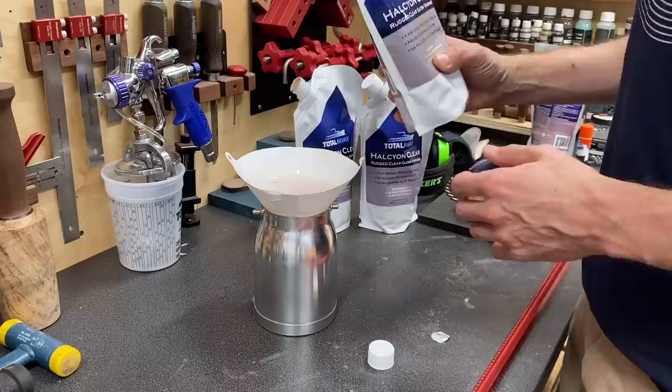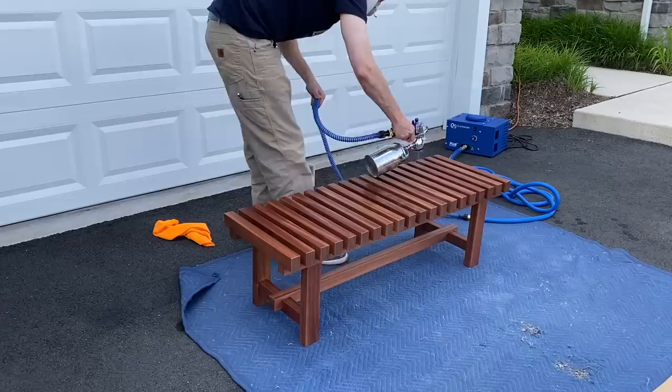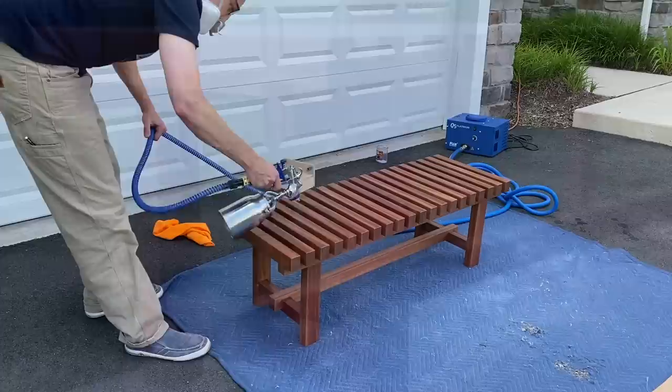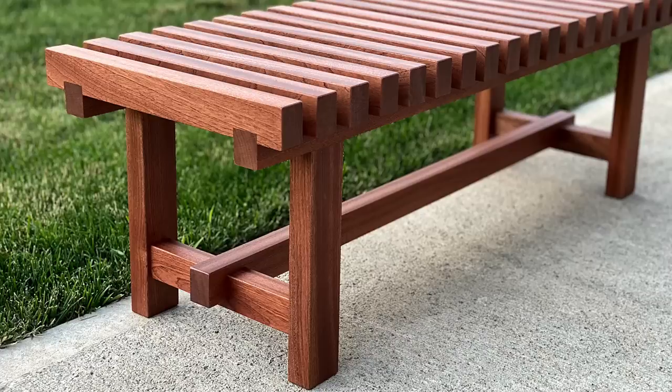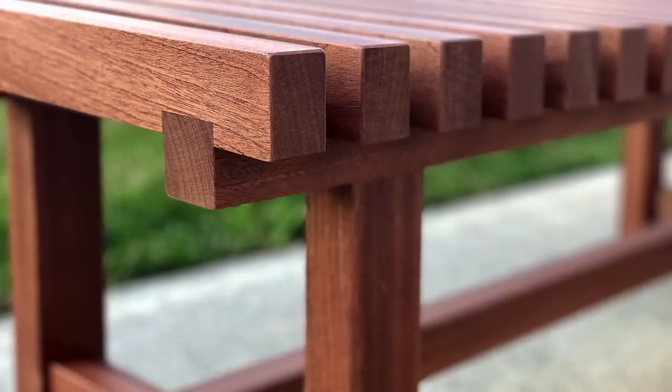On to the satin coat — I strained that and headed back outside. I gave each coat about an hour or two to dry, doing all five coats in one day. The great thing about this product: it allows for rapid recoating in an hour and doesn't require sanding between coats if you recoat within 12 hours. No sanding between coats — write that down. And with that, this bench was done. If you'd like to build a bench like this, plans are available — check the link in the description below. Be sure to like, subscribe, and hit that notification bell to keep up with all my future projects. Thanks so much for watching!